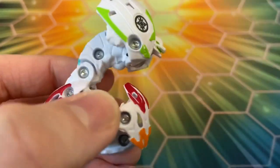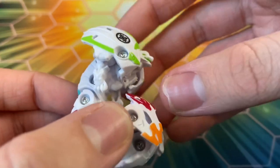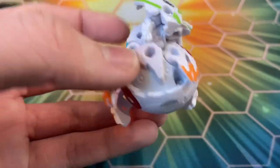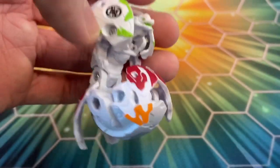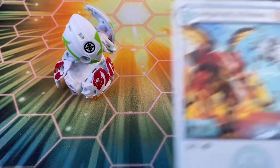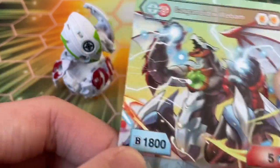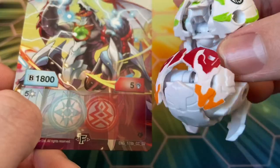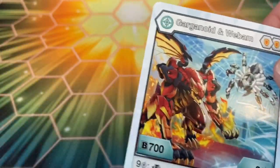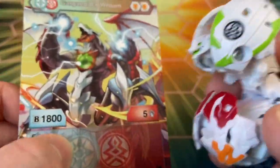He definitely looks far cooler than I thought he would — in pictures I really wasn't a fan of the design, but now that I popped him open I actually quite like it. He has these arms at the back, very stiff little arms. I love that face sculpt. The card shows Pyros Gargonoid and Chaos Web Am — stats are 703, nine to fuse, double shield — which actually looks really cool. The card art shows only four legs in monster form, so the design is actually pretty faithful since Gargonoid Web Am having four legs rather than eight makes sense given the art.